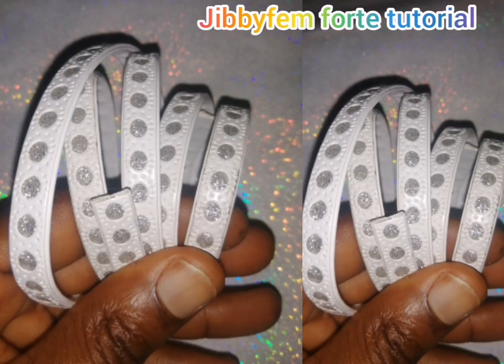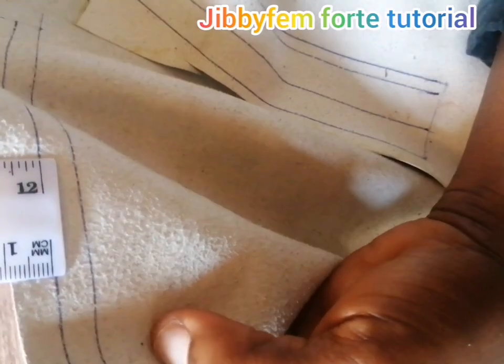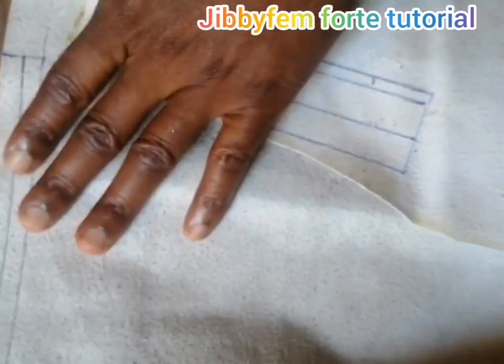Hello everyone, welcome to today's tutorial. I still remain your shoe-making-made-easy tutorial host, Hodurole Mojibola. Today we're going to be learning how to create this cord. If you're watching my channel for the first time, please subscribe and press the notification bell so that each time I upload a video, you will be notified.